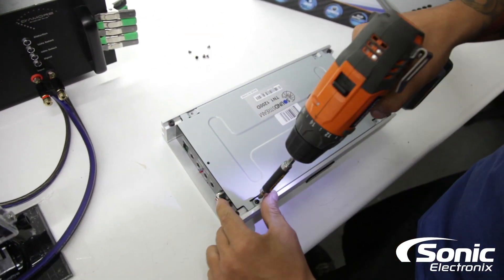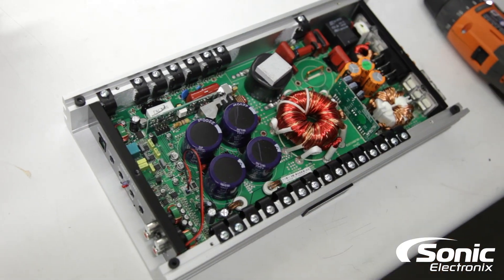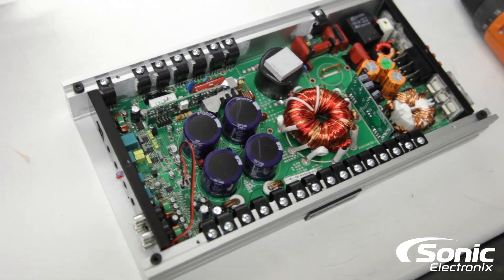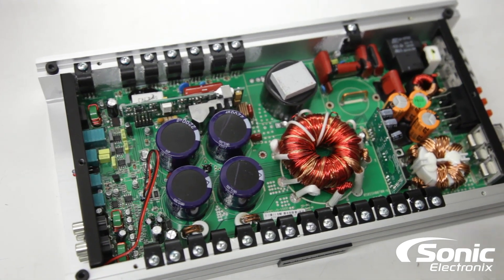Now we're going to crack the amp open for that little surprise, and you're going to see what the inside guts of this amplifier looks like. And voila, there we go — the insides of the Soundstream TN1-1200D monoblock amplifier. Take a look, that's what you get.